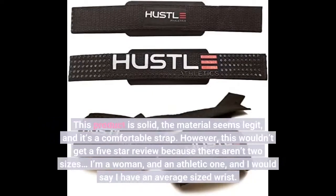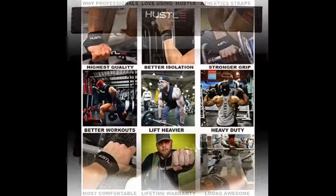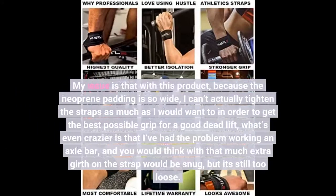This product is solid. The material seems legit and it's a comfortable strap. However, this wouldn't get a 5-star review because there aren't two sizes. I'm a woman, and an athletic one, and I would say I have an average sized wrist.